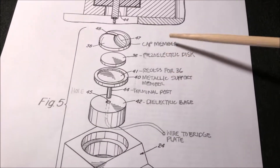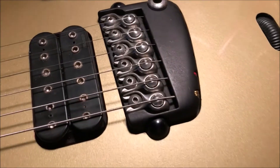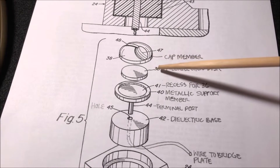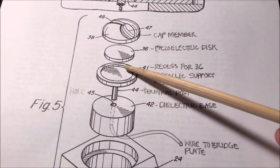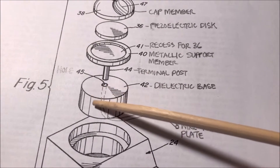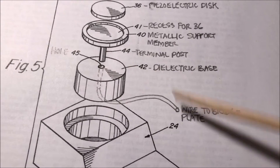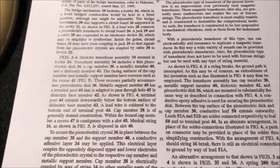Obviously this is a little bit different than what's here, but mechanically it's essentially the same thing. You can see the various parts — they call this the cap member, which is where your string sits in the little groove. Then you've got the piezoelectric disc below that, in a little recess. This element is bonded to the metallic support member, which goes through the dielectric base — that reddish bakelite-looking thing on the underside you could see earlier — and then a wire gets soldered to this little post. The document mentions things like conductive epoxy adhesives.